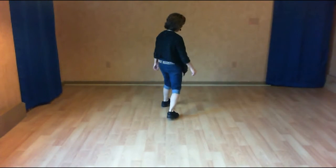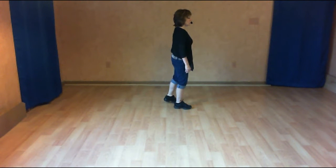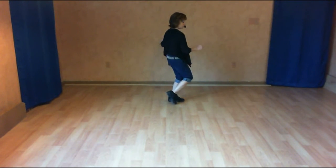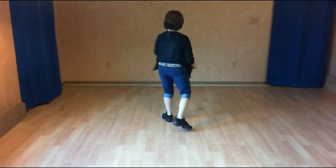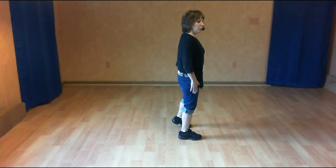So that again with our left foot: a jazz box, winding up with a touch. Over one, back two, side three, touch four. Turn five, six. Shuffle seven and eight. Weight ends up on our right foot.